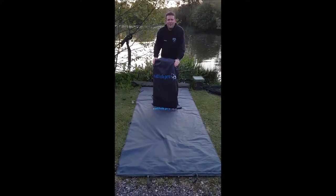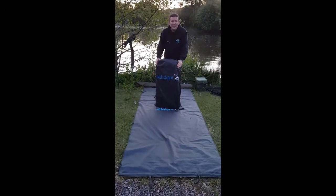Stationed on the furnace, seeing that I ain't catching nothing, I thought I might as well show you the new Monster mat from Catfish Pro.